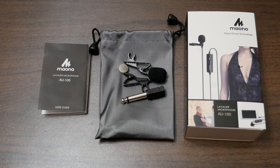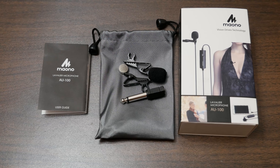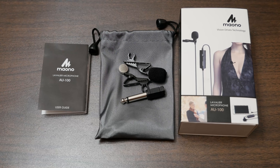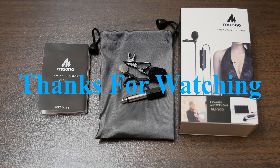Depending on the day you get it, it's either going to be free same-day, one-day, or just regular Prime two-day free delivery. I'll probably be recording all of my videos with this Panasonic Lumix G85 with this microphone. If this video has helped you out, please like, subscribe, and I'll put a link in the description for this product. Everybody take care, have a great day, and we'll see you soon for more videos.